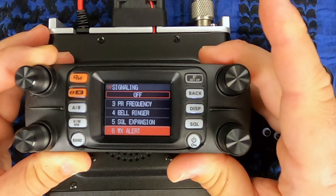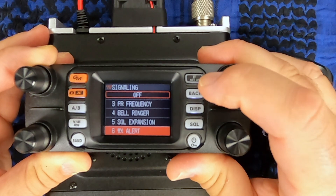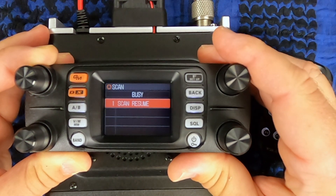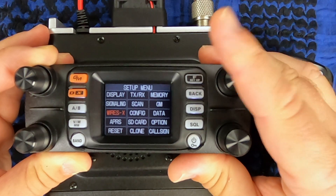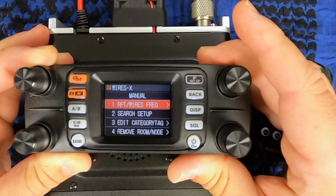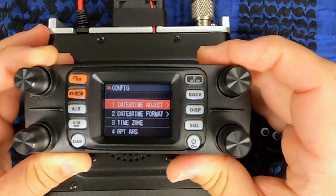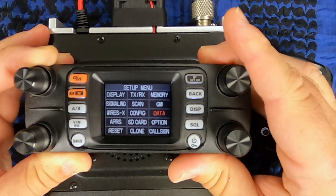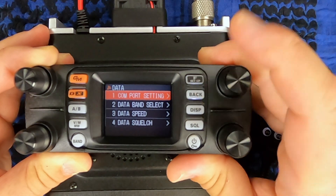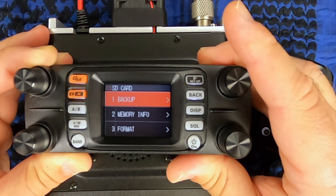That section gives you the memory list. You can change your auto dialer, page code, and weather alert. It does your scanning. There are more options for the group mode with your ID list. WIRES-X — this is if you want to hook up an HRI-200 and make a node at your house. This is where you adjust your time and repeater shift. I don't mess with anything inside data. APRS — I'll do another video on setting APRS up. The SD card works pretty much just like all the others; you can use FTM-400, FTM-100, FT-1, 2, 3, and 70.